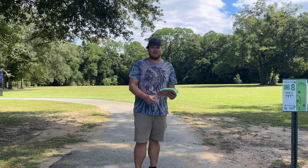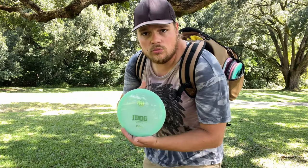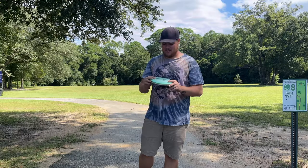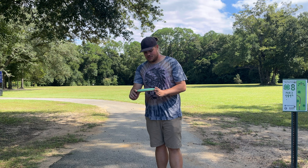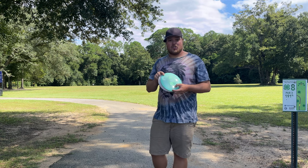What's going on everybody? We got another Rapid Disc review for you. Today we're going to be taking a look at the iDog from Castaplast — a brand new fairway driver coming in at a 7, 5, negative 0, 5, 2.